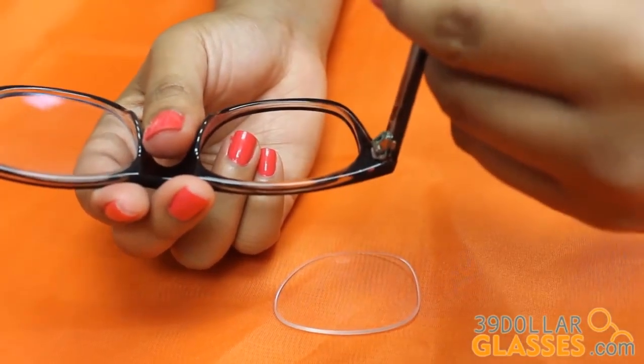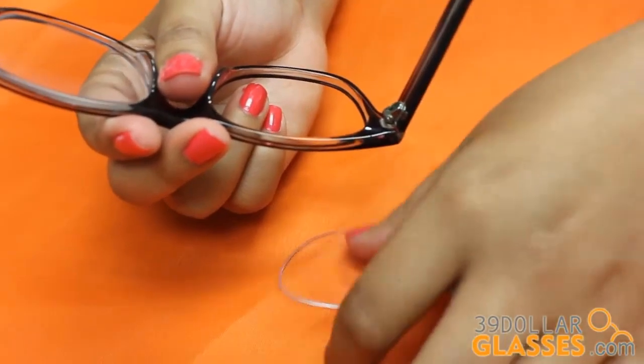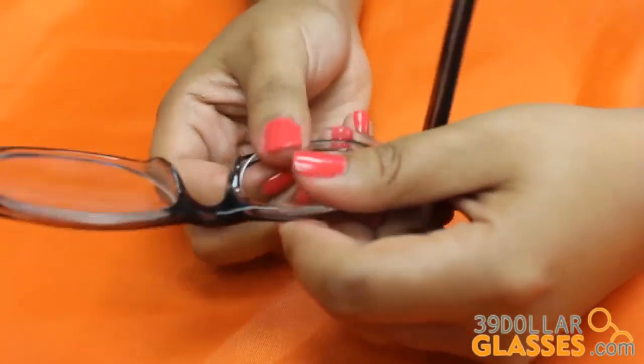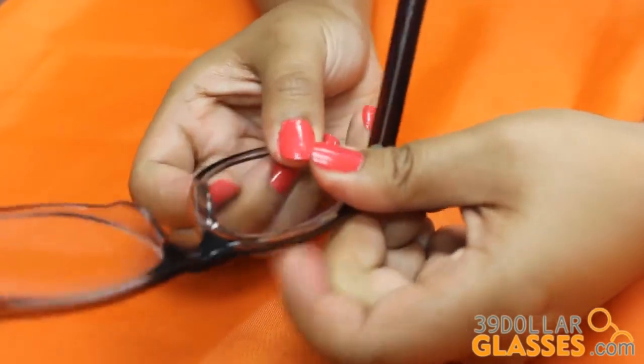In order to insert lenses, it is important to transfer lenses only if you are using the same style of frame, to ensure that the lenses fit in correctly. Place the lens in the inside corner of the frame and work your way around while pushing the lenses into the frame using your thumbs and pulling the top and bottom frame with your index fingers.